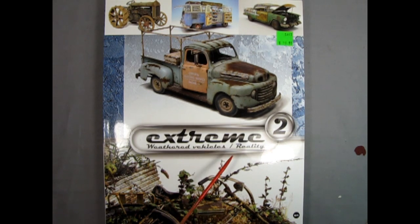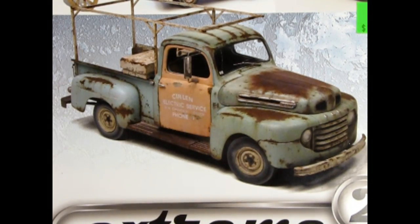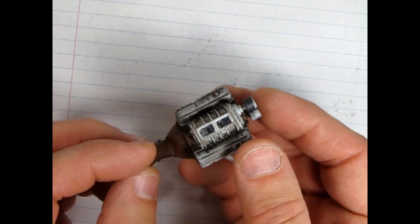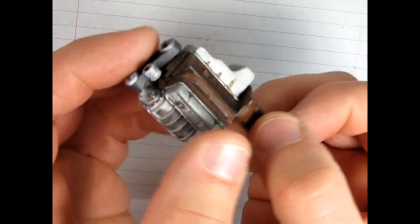Just to go with that old worn-out vibe, I got this Extreme Weathered Vehicles Over Reality book number 2 from my old friend John Harry's. Unfortunately John passed away recently, so I've been able to get some of his models through his family, and this was one of the cool books I found in the collection. I'm thinking of weathering that '53 Ford pickup — which was also a model from my friend John — in a style similar to the one on the cover. I did a practice run on this engine block here, and you can see all the rust and grime effects and the worn-out aluminum.